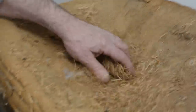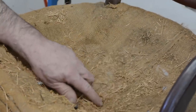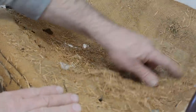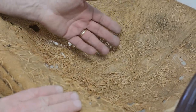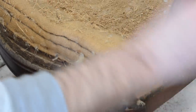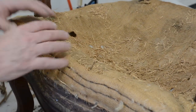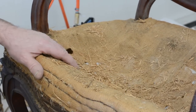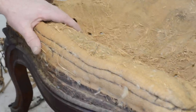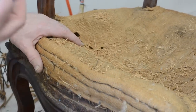The old upholsterers were really frugal, but not in their workmanship. Look at what they did here — they actually pieced a piece of burlap to get the full seat. That's why we couldn't read all the writing on the bottom side. That's to save money. We don't know how lucky we are today to have the suppliers that supply this stuff — we buy burlap in big rolls. So now what I want to do is work on what we're left with: the edge roll.